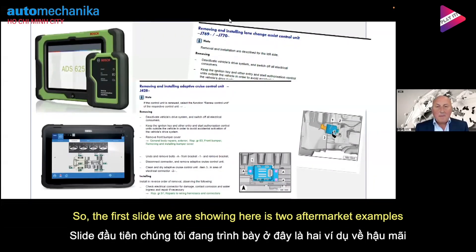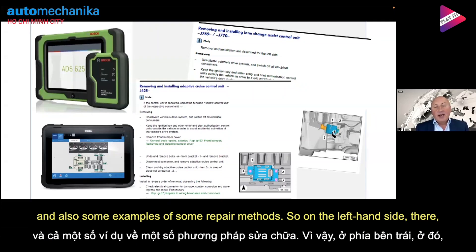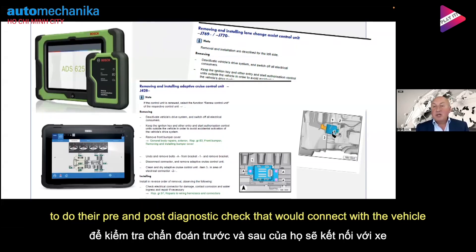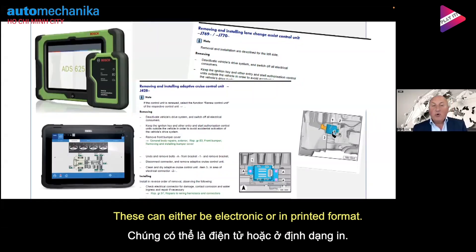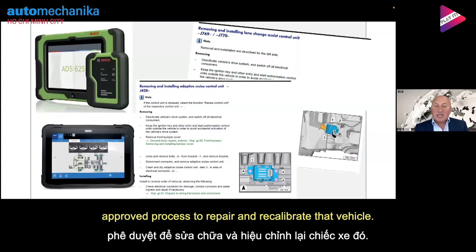The first slide shows two aftermarket examples of typical equipment for accessing vehicle data, and some examples of repair methods. On the left-hand side you have two tablets — handheld systems that technicians use to do their pre- and post-diagnostic checks connecting with the vehicle. On the right-hand side you can see some repair methods, either in electronic or printed format, which take the technician through a step-by-step manufacturer-approved process to repair and recalibrate that vehicle.